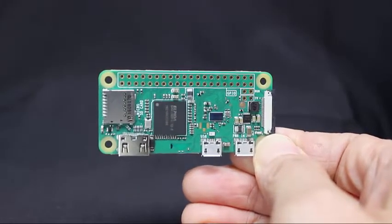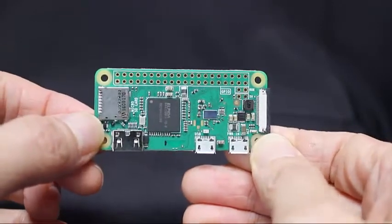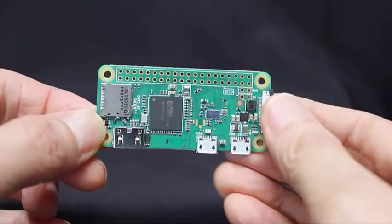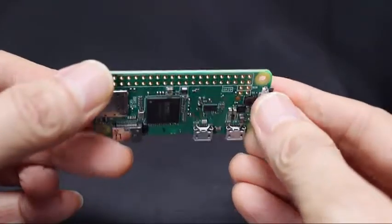This is a Raspberry Pi Zero W computer, which costs just $10, sort of. Realistically, you can expect to spend $30 or more to get a working computer, depending on what supplies you already have.